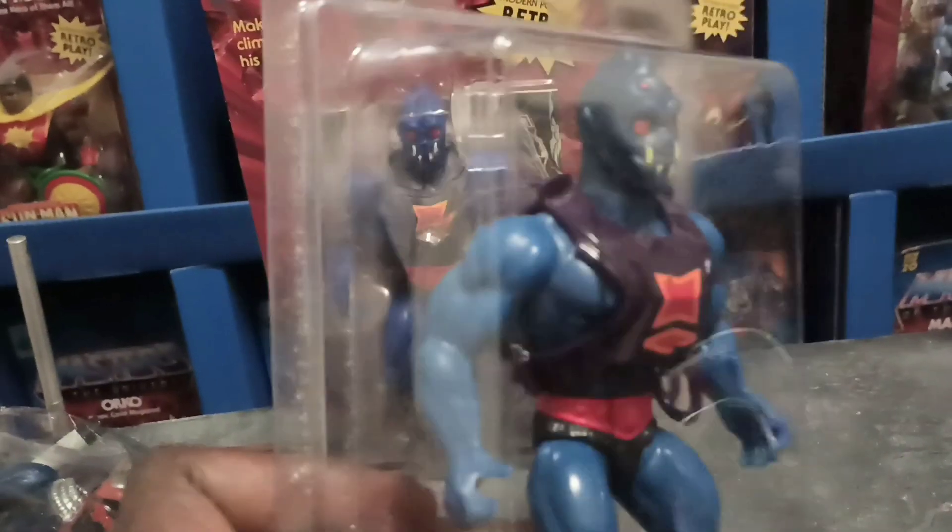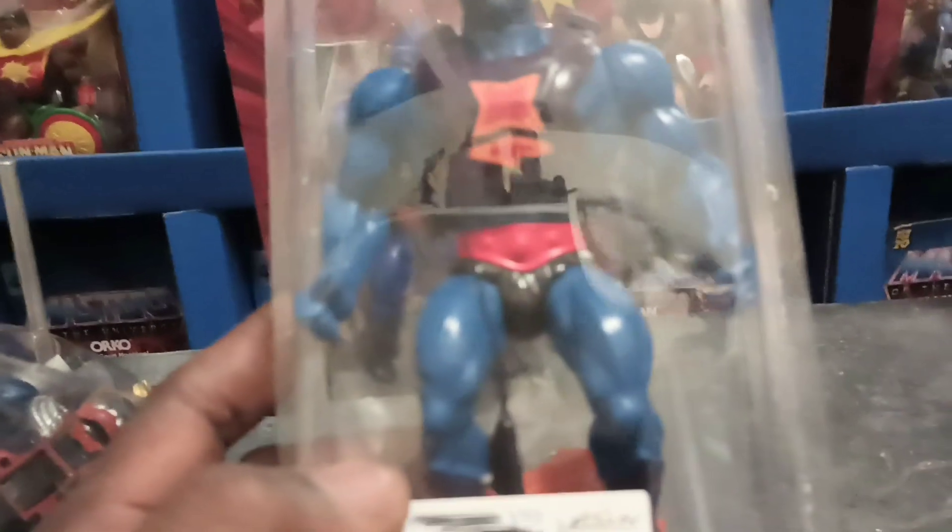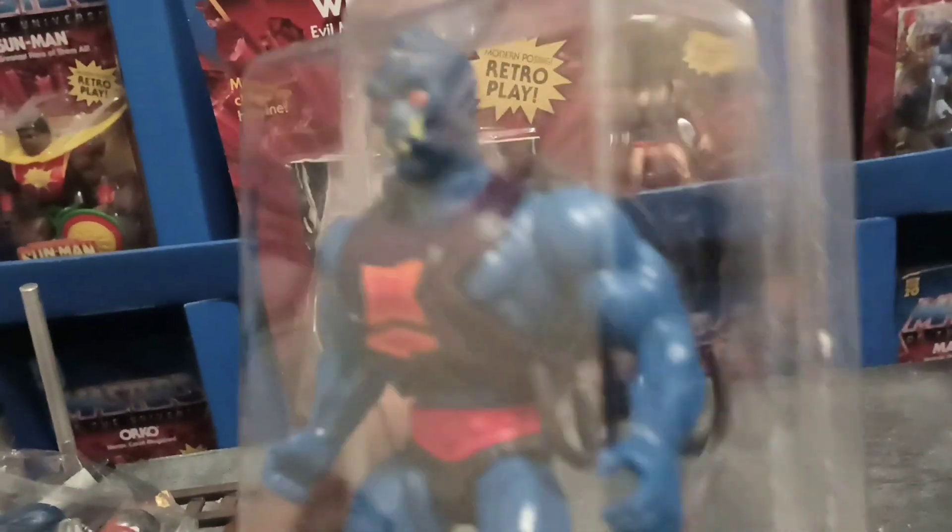I would take these out of package but I have nowhere to put them, so that's why they're just in package. I do have some vintage on my shelves though.